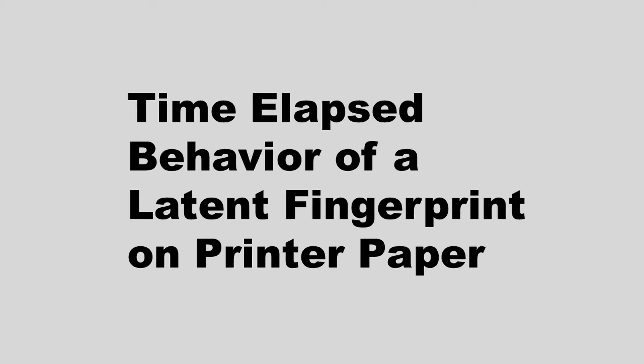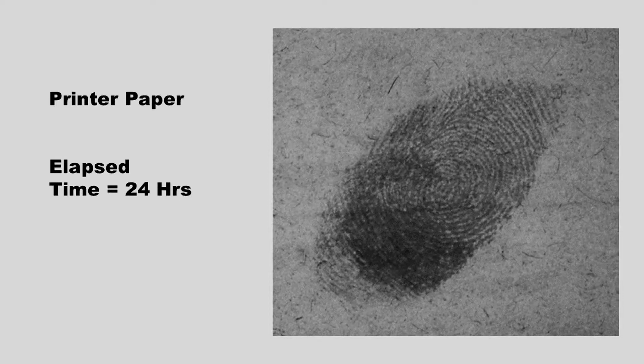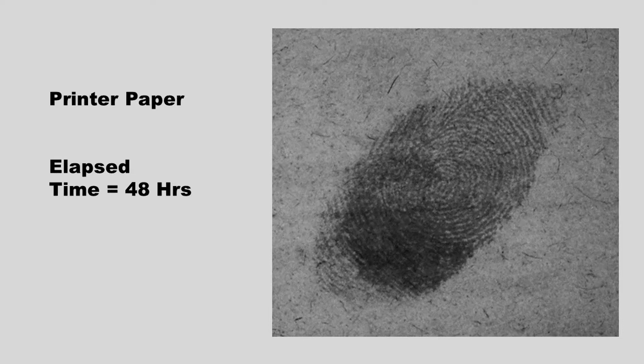Next is the time-elapsed behavior of a latent fingerprint deposited on a piece of printer paper. All images were taken using lamp two. A picture was taken immediately after the fingerprint was deposited. 24 hours later, another picture of the same fingerprint was taken — the sebum making up the fingerprint is diffusing into the paper, causing the ridge detail to blur. 48 hours later, the ridge detail has degraded more. 20 days later, the ridge detail has degraded even more, but the rate of degradation has slowed down.